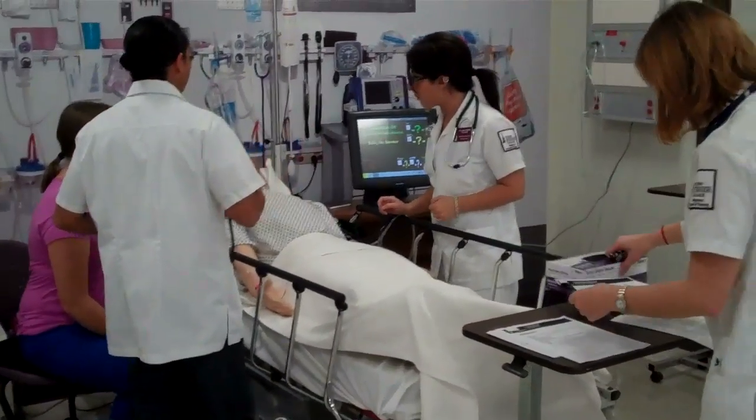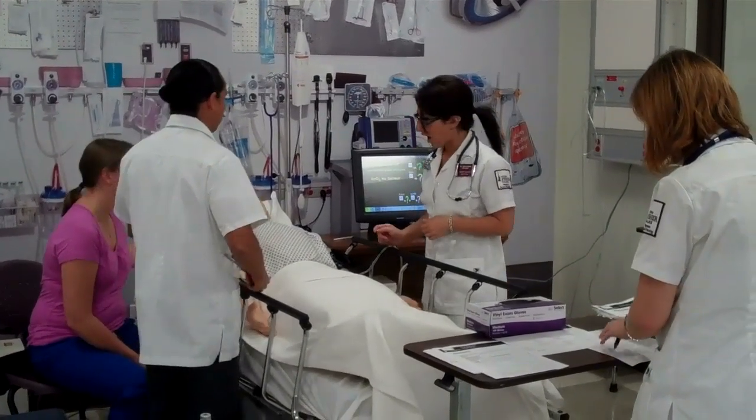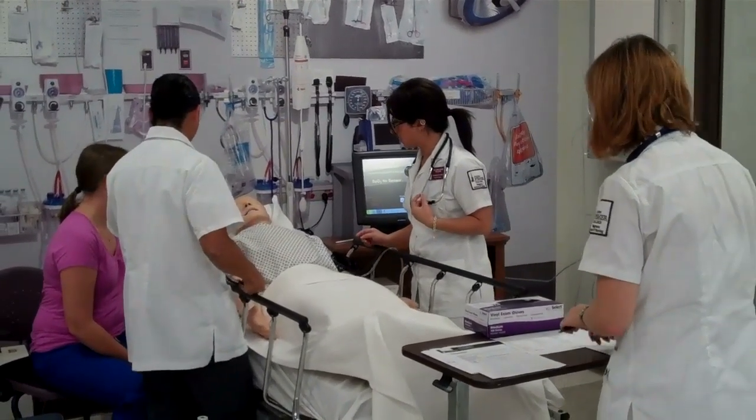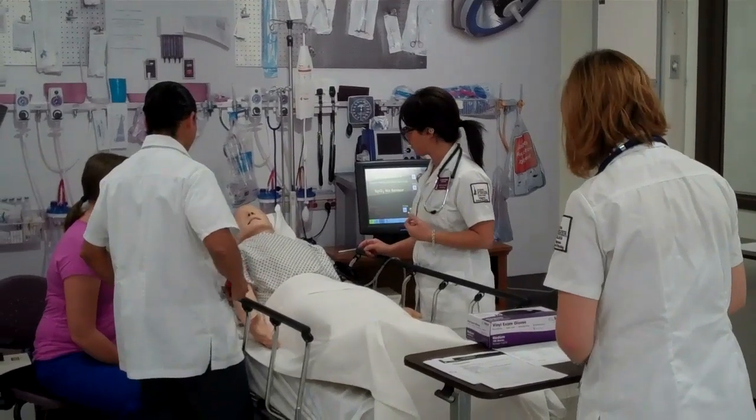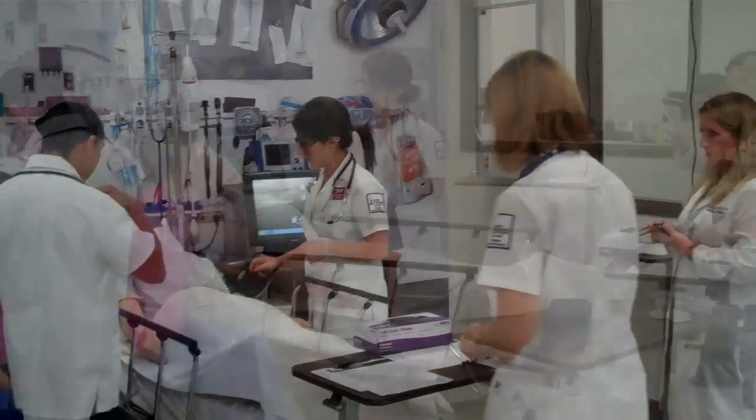Mr. Schramm, I'm another nurse. My name is Daniel. I'll also be taking care of you with Diego. How are you feeling right now? I feel much better than I did earlier, but that chest pain is starting to come back a little bit.